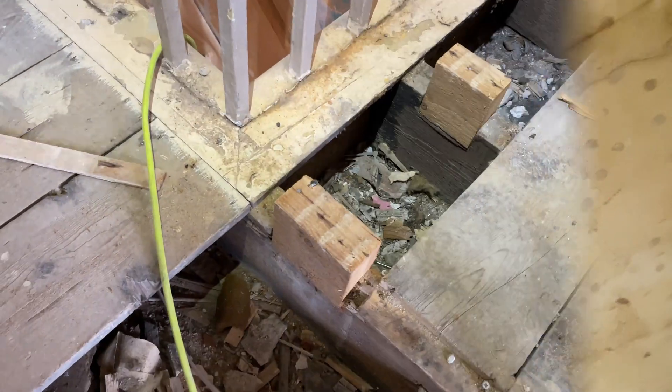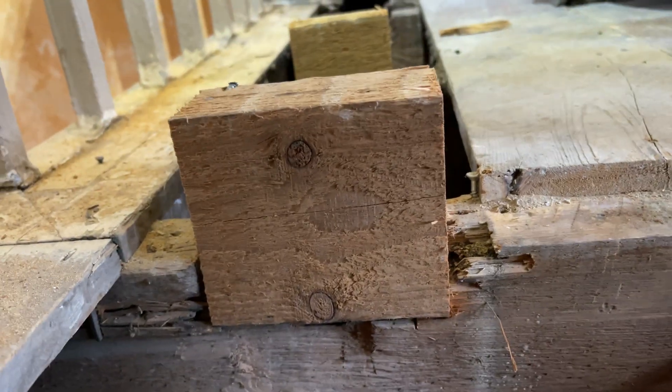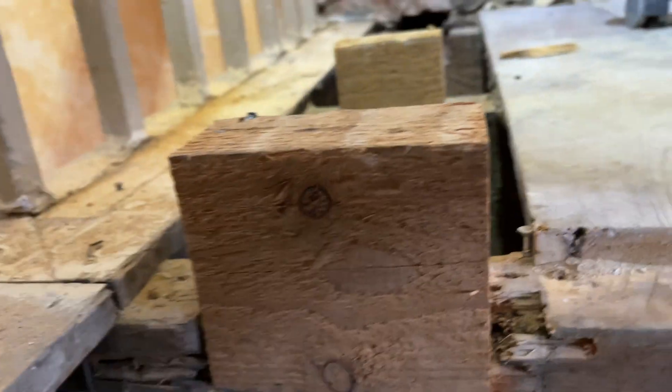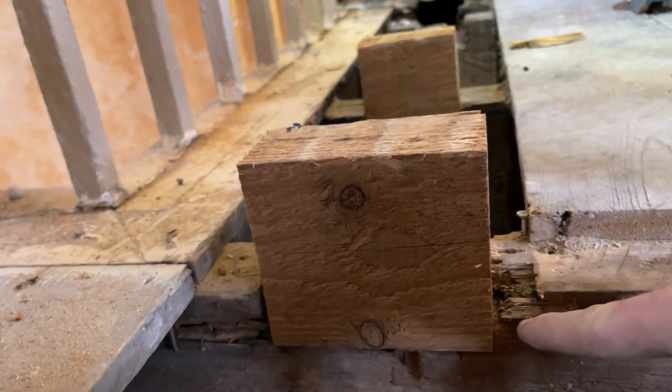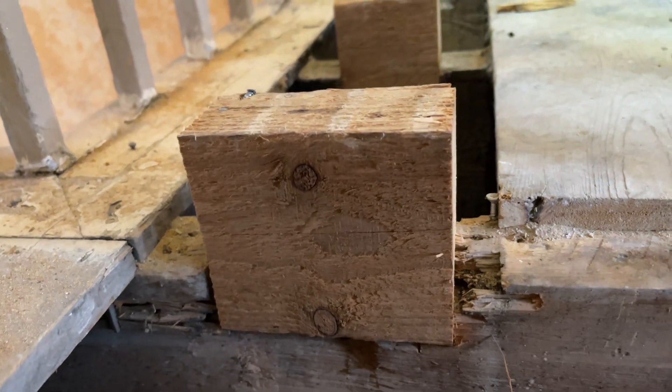I'm just getting a fixing point. They've been like this for God knows how long and it hasn't caused any issues, but I want a fixing point just to strengthen it up in case. With these blocks all cut, they're a bit tall, so I'm going to number and mark them and cut them off flush on the table saw to save my fingers.